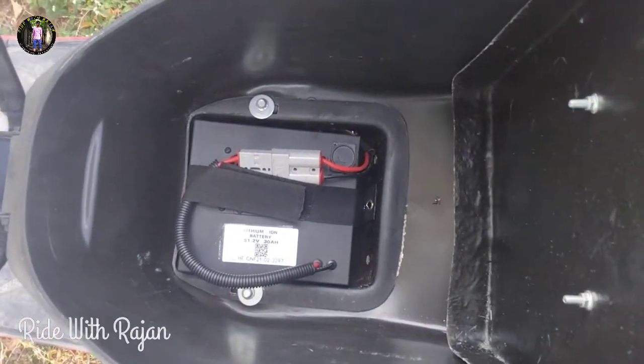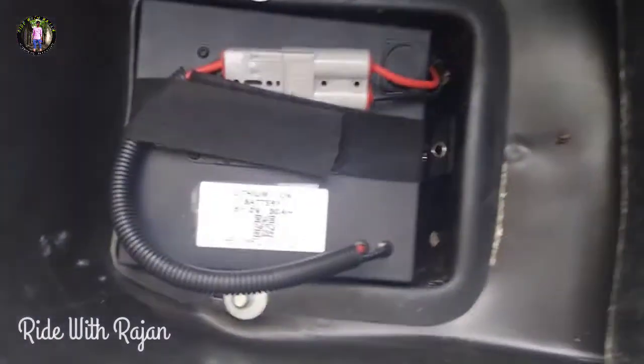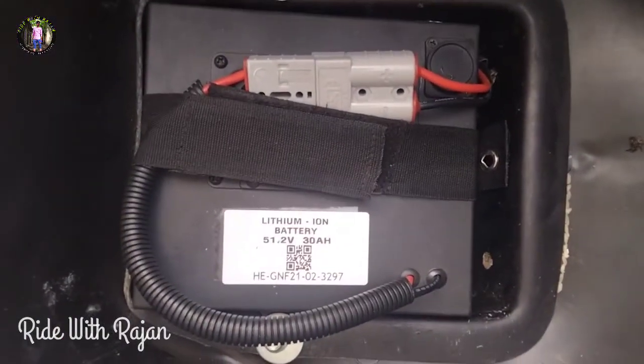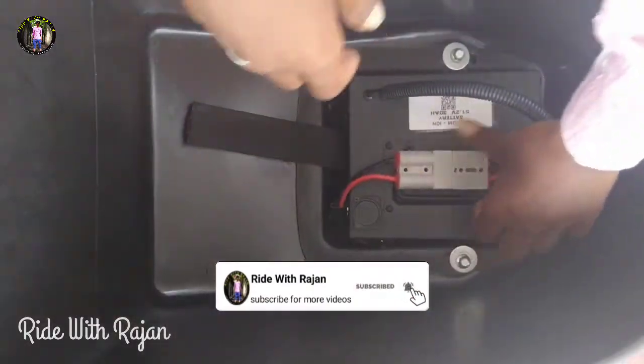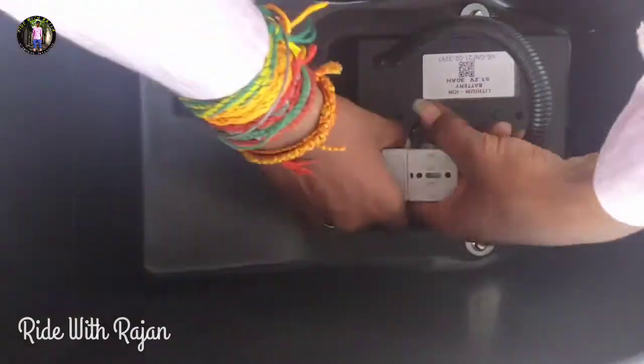We are going to remove the battery vibration, and we will also remove the battery burnout. First, we remove the battery connection. We have been able to locate the battery motor. After that, let's see — the battery switch has a positive and negative connection.